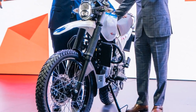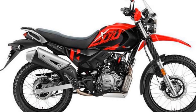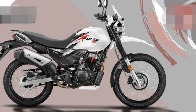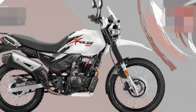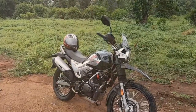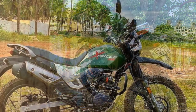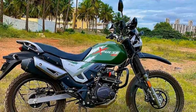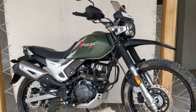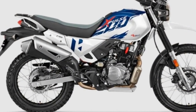The riding experience on the Hero Xpulse 200 is distinctive and caters to adventure enthusiasts as well as daily commuters. 1. Off-road thrills — one of the standout features of the Xpulse 200 is its off-road prowess. When you take it onto dirt trails, gravel paths, or uneven terrain, the motorcycle shines. The long-travel suspension absorbs bumps and provides excellent stability, allowing you to confidently navigate through challenging off-road conditions. 2. Nimble handling — on the road, the Xpulse 200 feels agile and easy to maneuver. The upright riding posture and wide handlebars contribute to a comfortable and controlled riding experience, particularly in city traffic, and the bike's lightweight frame further enhances its agility.